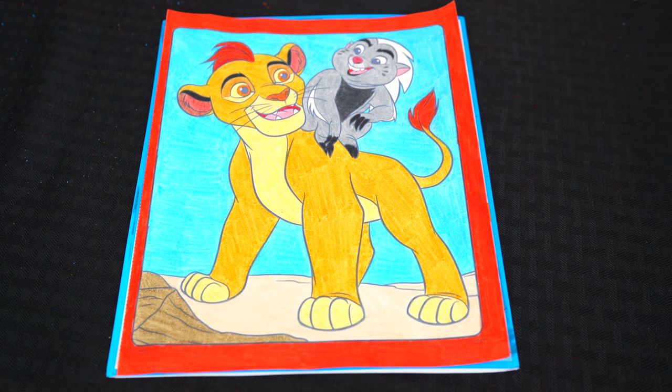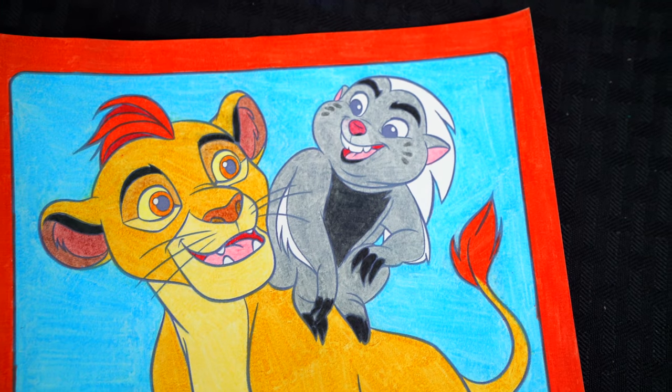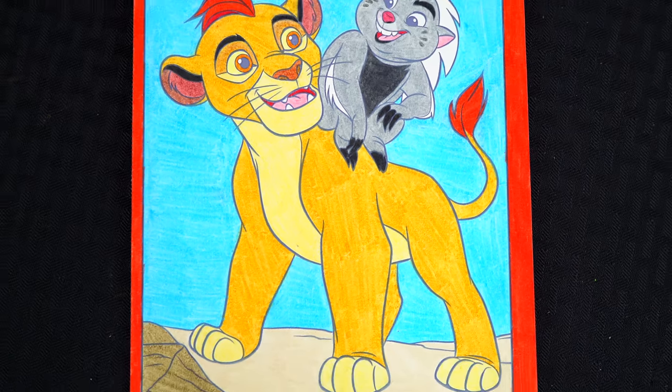Okay, I'm all finished. Wow, this picture turned out so cool. Kion and Bunga both look so awesome. These two buddies are best pals. Alright guys, thanks for watching. I'm Kimmy the Clown. Hope you had fun clowning around with me today.